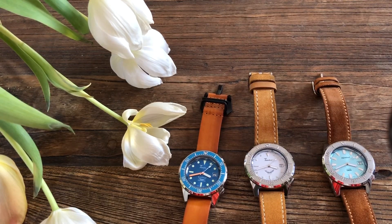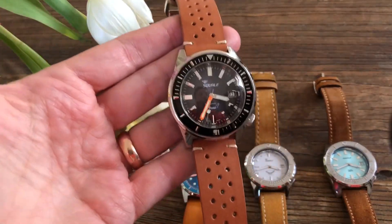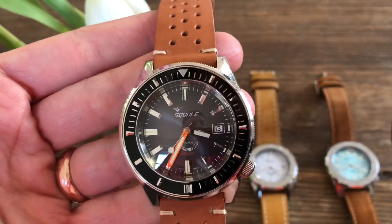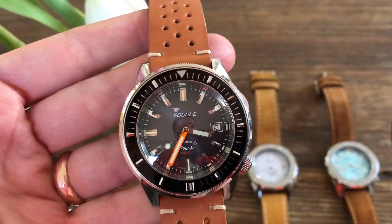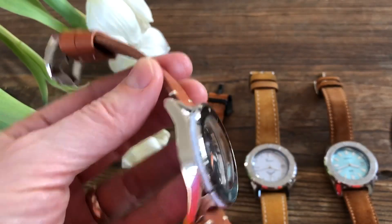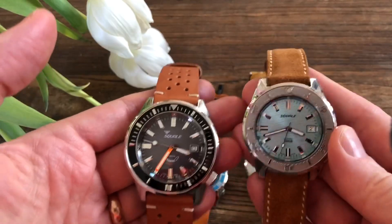So there you have it — the Squalor 1521. To sign off, I also bought one more: the Squalor 60 Atmos, which is an altogether different and much bigger watch. Let me try to compare them.